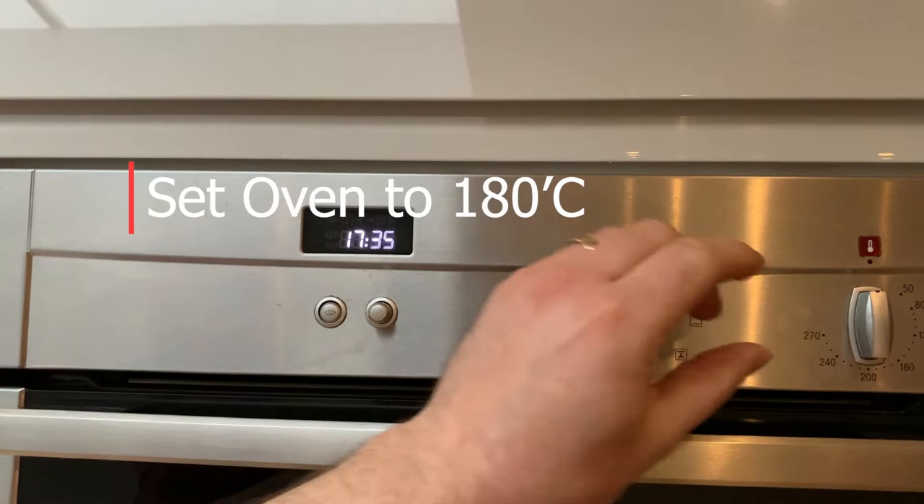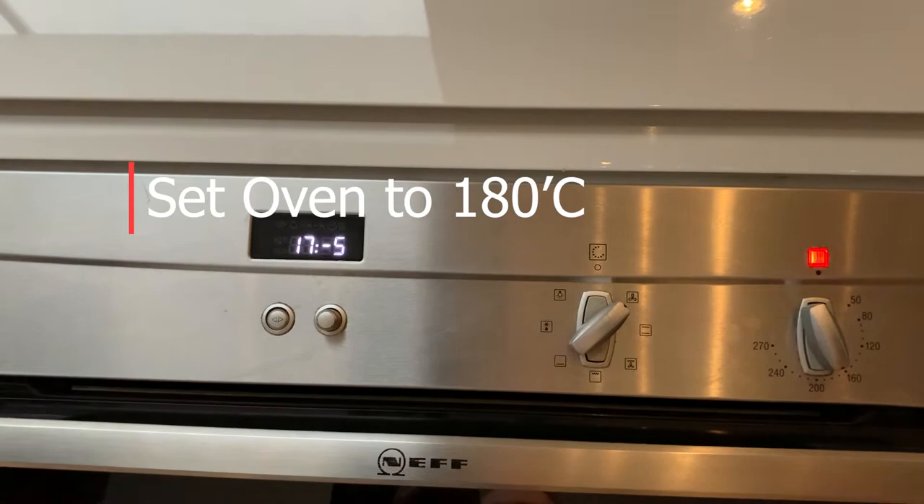First job is to turn the oven on to 180 degrees to get it nice and hot for our beef. This dish should take about 30 minutes to put together with some of the elements we have ready for you and some you're going to finish off.